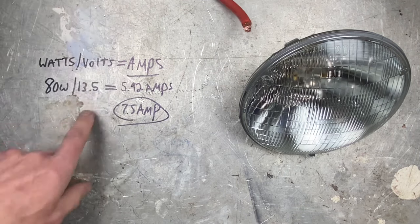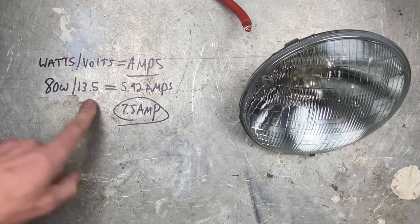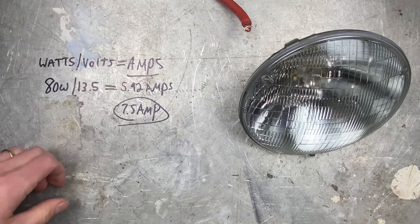There are also calculators that do this for you — I'll have a link to one in the description as well, so you don't have to pull out a calculator. All you do is put in 80 and 13.5, and it gives you 5.92. Biggity-bam, you're done.